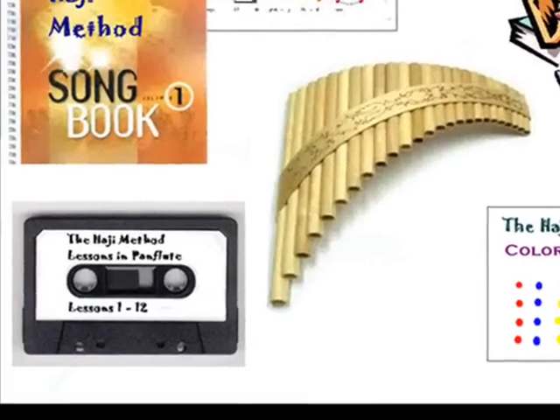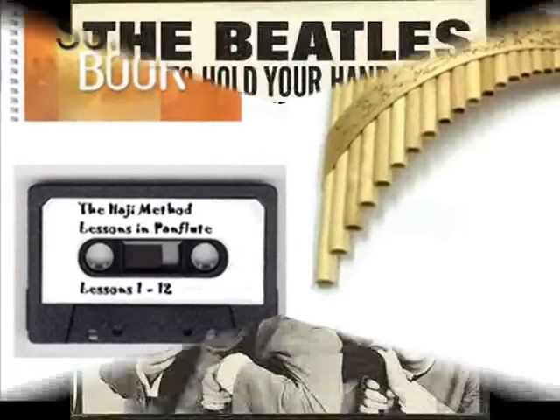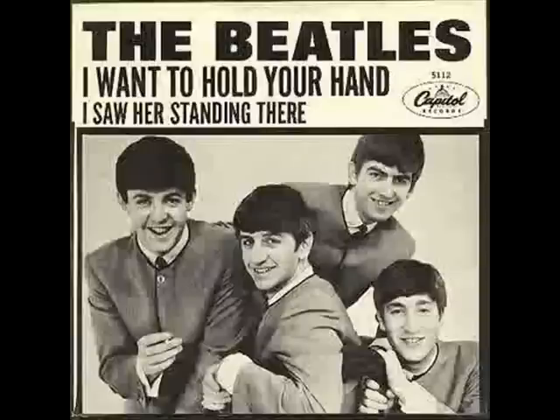So that in no time you can be playing like a master along with some of the world's great orchestras. You'll be playing Stranger in the Night, I Want to Hold Your Hand. This is supposed to be funny. Oh, sorry, Haji.